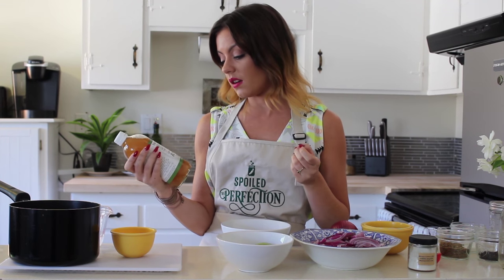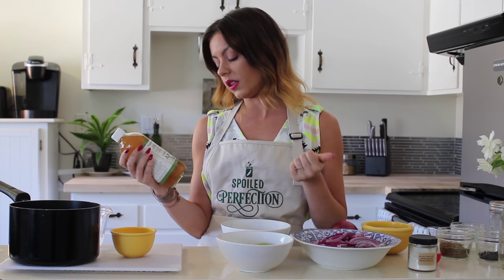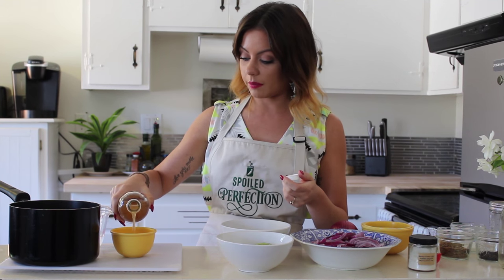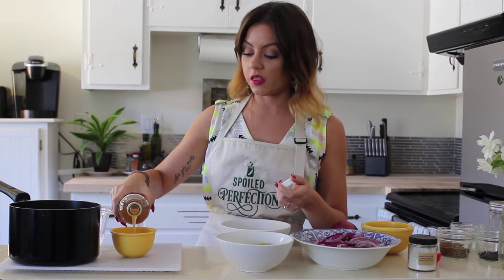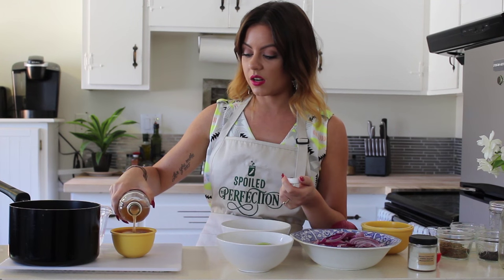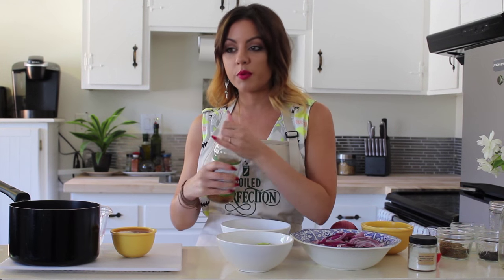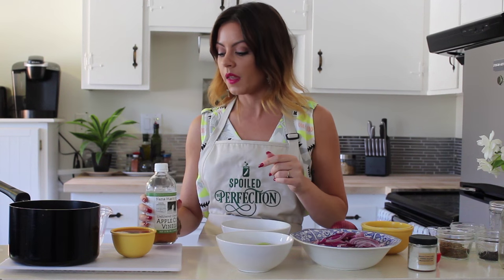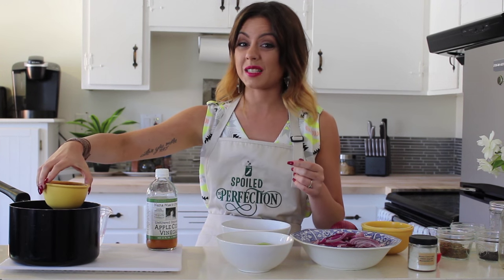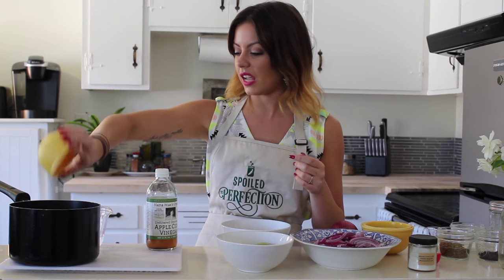So we're going to start out with the Nana Mays Organic Apple Cider Vinegar. This is unfiltered vinegar from Gravenstein Apples. We're going to do an entire cup. I've been doing a lot of fun stuff with apple cider vinegar — exploring all the different uses besides just cooking. I did a mask on my hair the other day and that was kind of cool. It almost works like a clarifying shampoo — it takes away all the buildup. Also been using it as a toner, and it's great. My boyfriend says I smell like feet, so that's kind of a downside of using apple cider vinegar for things other than cooking.